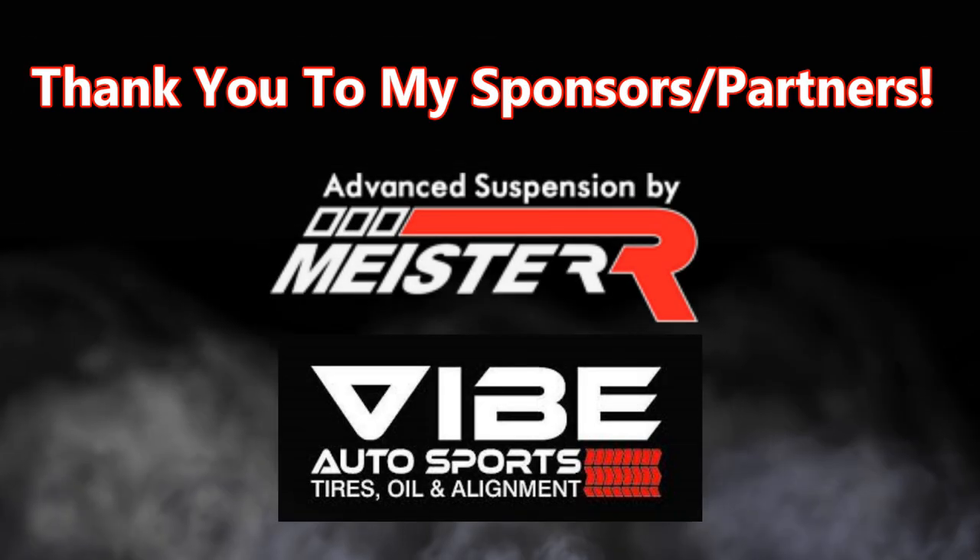Baby steps, right? Alright so that's it for today's video. If you liked what you saw and wanna see more, subscribe, don't forget to hit that like button, hit that notification bell — all that good YouTuber stuff. I'll see you all in the next video, peace.